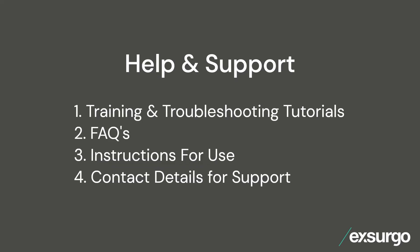For more information, head to the help and support section in the Axon app to find more helpful tutorials and other useful documents.